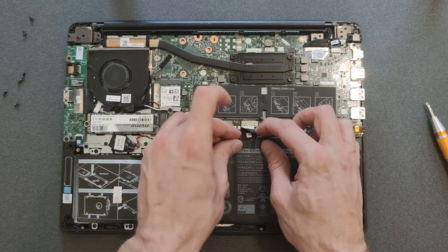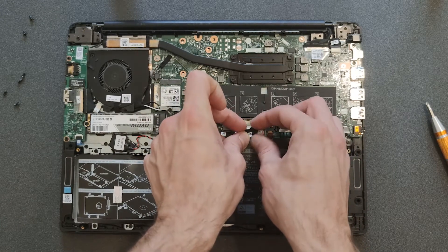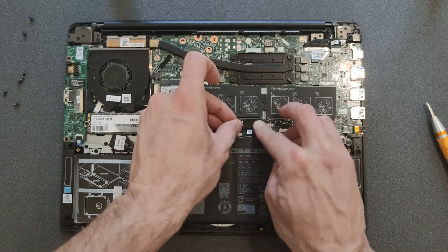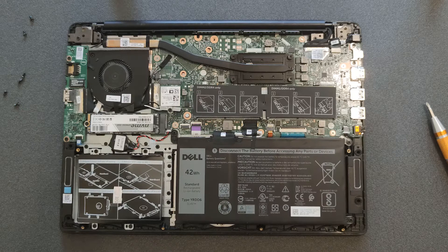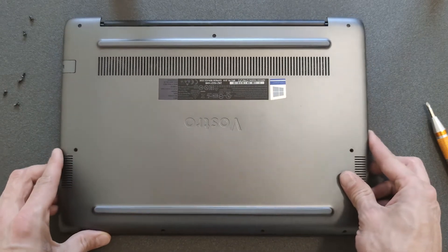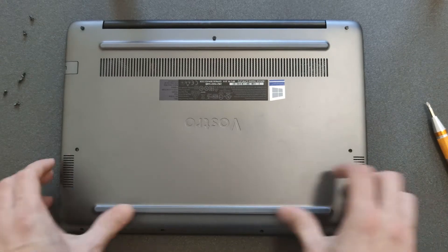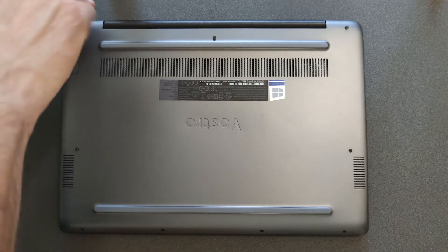Everything is now connected — you can connect your battery back. It's not going in easily but it will go in eventually. Put the black tape back on, and that's it, we're done. Of course, when you're changing your solid state drive, remember you'll have to install Windows again, which depending on your experience will take about 15 to 20 minutes to get Windows running again.